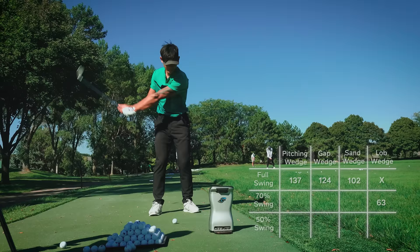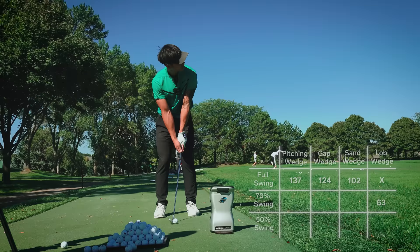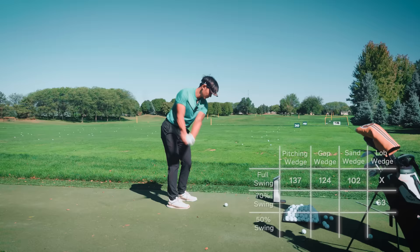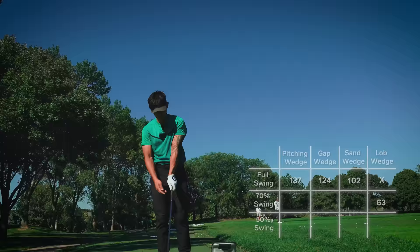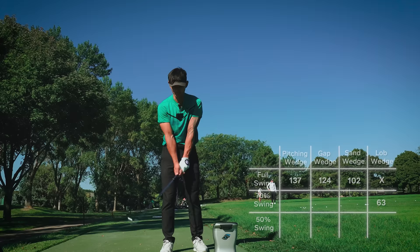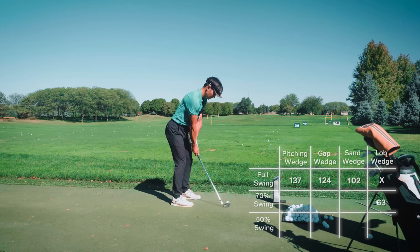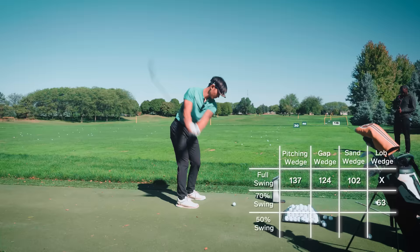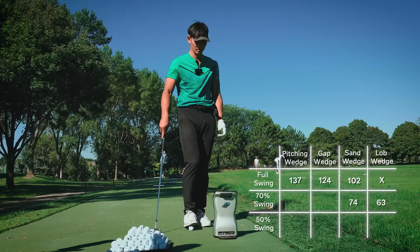Let's just go with 63. Get your sand wedge out, which is your 56-degree wedge. The same swing that produces 63 with that club is going to produce something different with this one. You've got to try and hold yourself accountable to the same feeling. Same swing - it might go 73, it might go 78, I don't know. It's left arm parallel, weight left landing, turning at 70%. That was the best one - how far did it go? 69. Let's just go with 74. Put that one away - get your A wedge out.